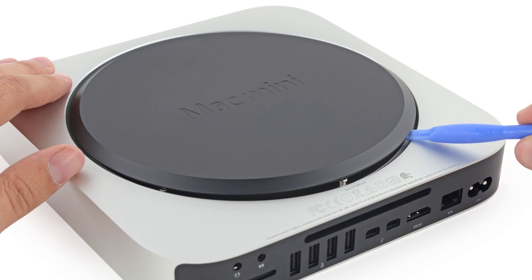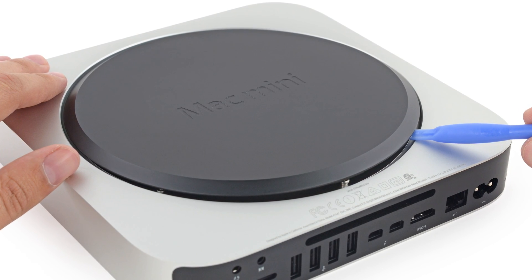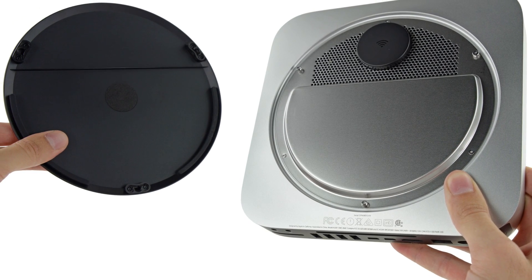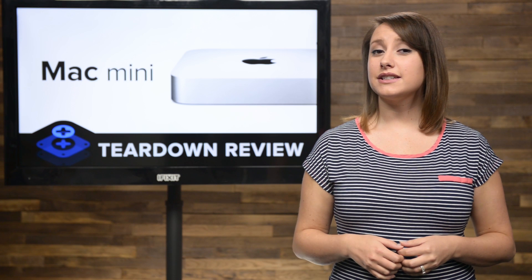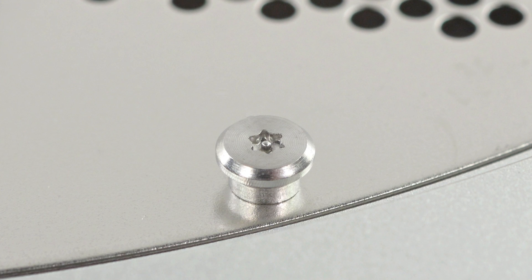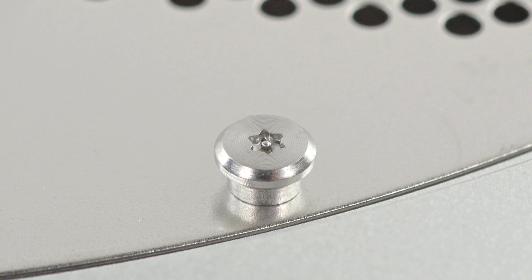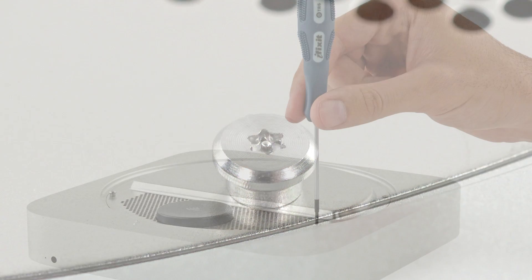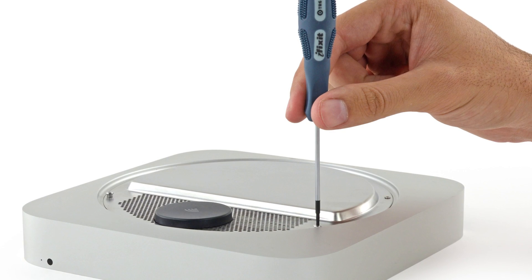Apple set up a few distractions for us when getting inside the Mini, starting with this plastic cover that we've seen before, which is easy enough to pop off, but it only revealed another closed door. This is odd and different. We were happy to see it was held in place by screws, but after closer examination, we realized they were T6 Torx security screws.